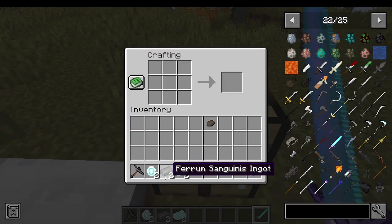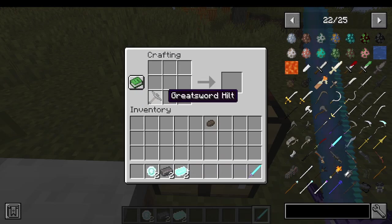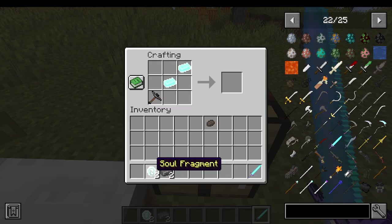So I'm going to teach you how to make it. What you're going to need is two magic ingots, two ferrum sanguinis ingots, two soul fragments, and a great sword hilt. I've shown you how to make that in another tutorial, and I will show you how to make these in a future tutorial as well.